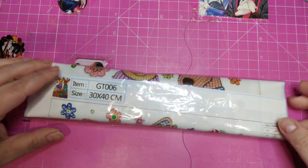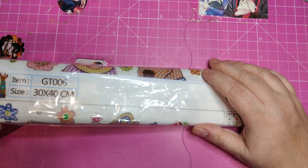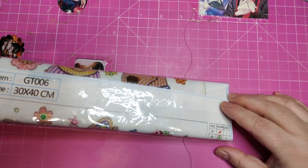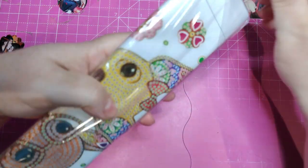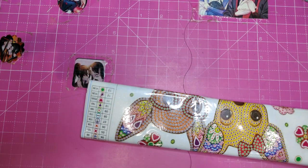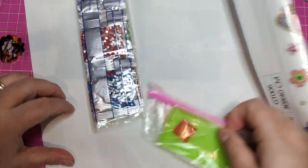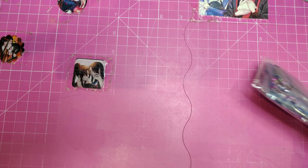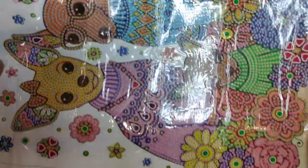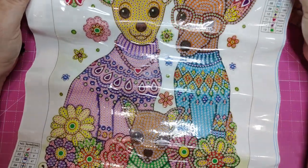Now I am going to show you the one that they sent me that I did not order. I had ordered a beautiful tree, but no tree. So either I am going to get a refund or they are going to send me the correct painting, because honestly I don't do dogs. If they don't send me the correct one, I will give it to my cousin or something. It is a 30 by 40 — it is a cute chihuahua family. It has 13 shapes and colors, with chihuahua daddy, chihuahua mommy, and the little chihuahua.